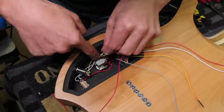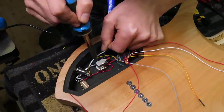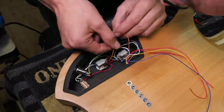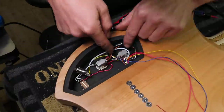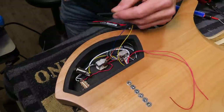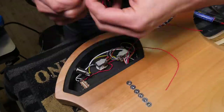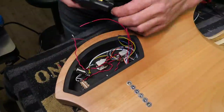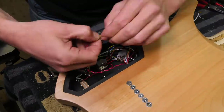The Fishman Fluence pickups have all kinds of switching capabilities using the provided push-pull pots. For this guitar I chose to have the tone control also switch between voicing one and two of these pickups, and with the volume control I can do a 6dB gain reduction.